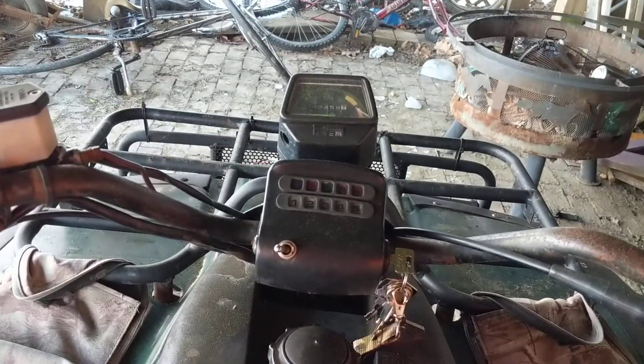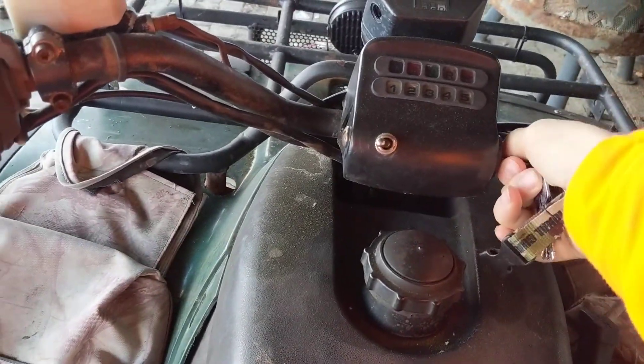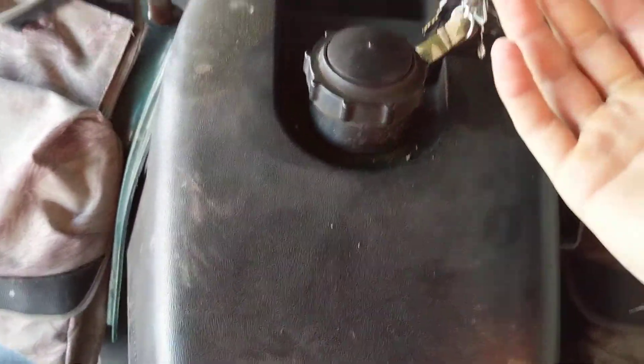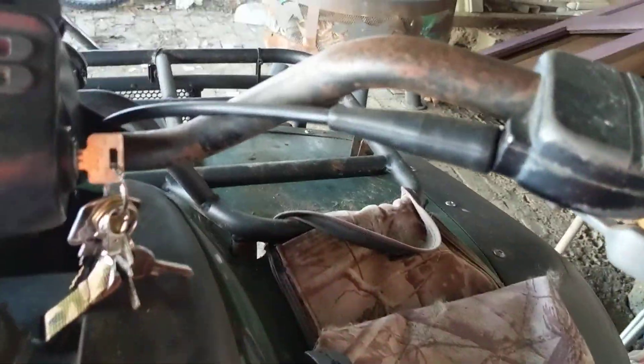When you sit on it you honestly feel like you're on a freaking spaceship. You turn like that, your brakes will come on. The only thing I've been told it needs fixed is the fan.